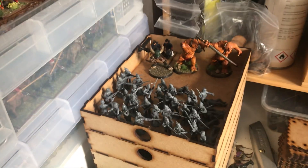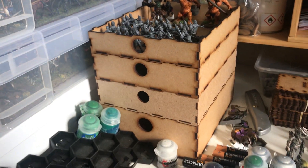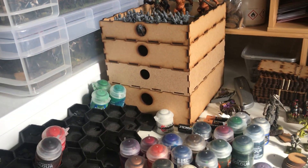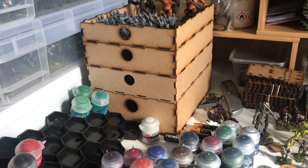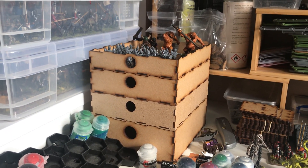I didn't really enjoy it very much to be honest. It got a little bit boring — they're a little bit single pose, they don't seem to do very much — and I got bored after one box. So I kind of put those guys to the side for now.